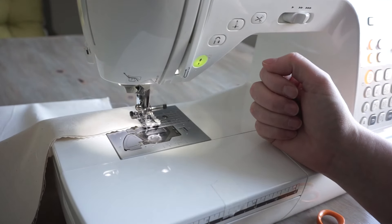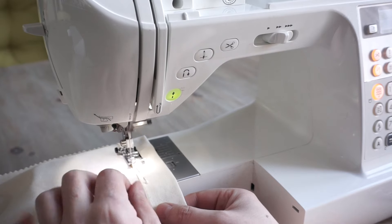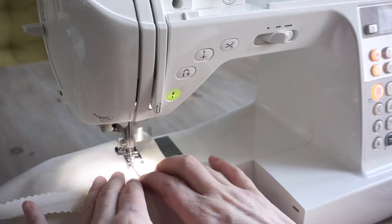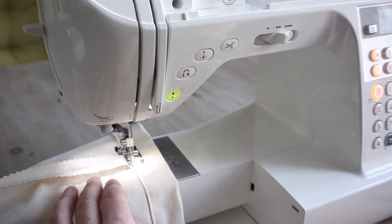My sewing machine has this arm that you can remove, and for this small bag I've taken that off so I can get the whole neck of the bag around the smaller arm of the machine. I'm sewing really close to that fold — just a couple of millimeters away — sewing all the way around, then trimming the threads. You should then see the openings where you can pull your drawstrings through.